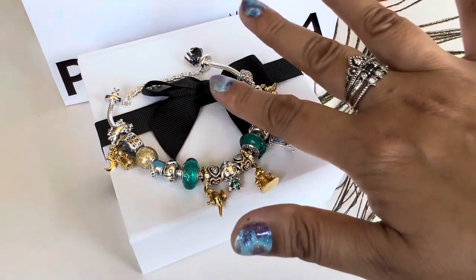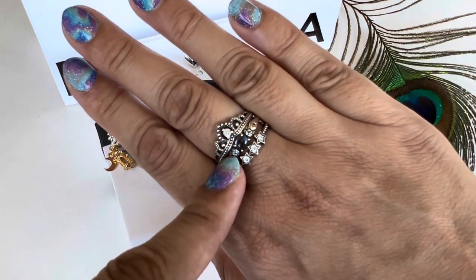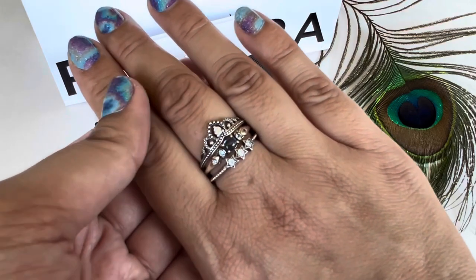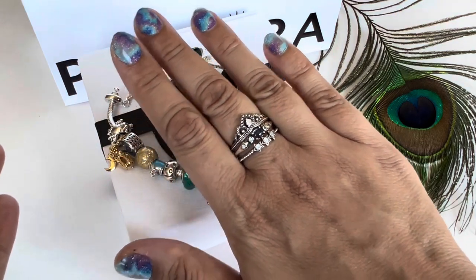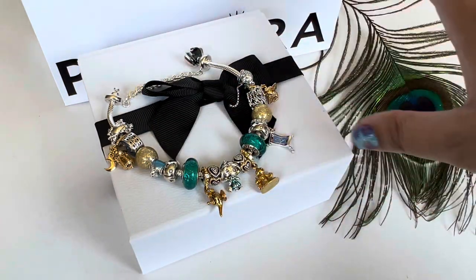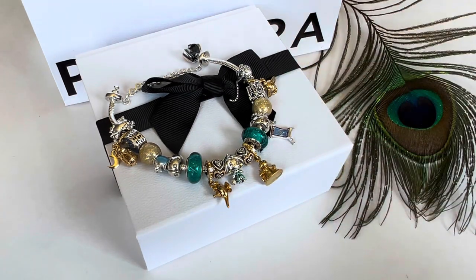These are my rings because I am wearing this bracelet today. I do have the Aladdin ring — I'm forgetting the name of these rings, but except for the Aladdin ring which I think is retired, the other two you can still get on the Pandora website. I really like how this is turning out and I'm excited to find more charms and add to this bracelet. I hope you guys enjoyed this video — if you did, give me a thumbs up, and if you haven't subscribed to my channel already, I would love it if you would consider subscribing. I'll see you in my next one. Stay safe, guys. Bye!